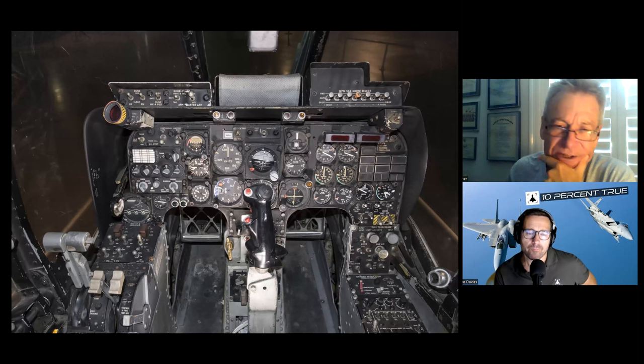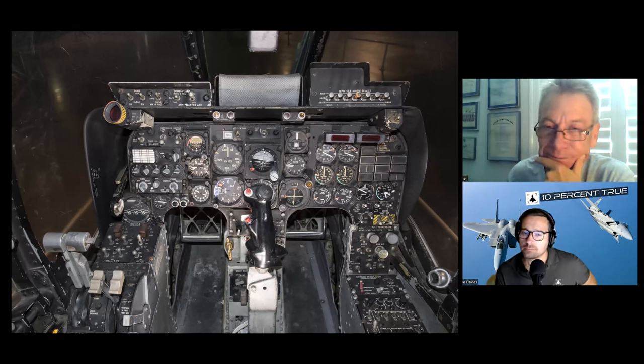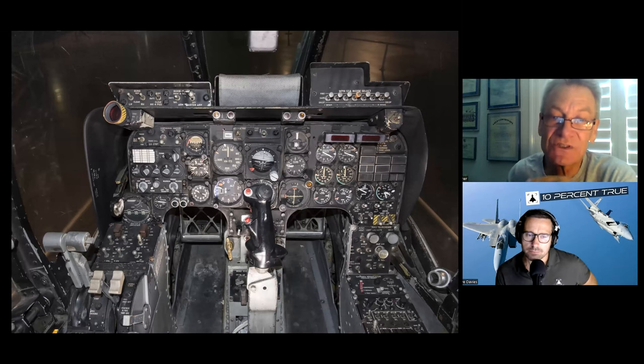This is a standard B8 or M2 stick grip — that's not the right stick grip for the OV-10. It had its own distinct stick grip. Why did they put this on there, I have no idea. They even stuck one in the rear cockpit, and it didn't have one there either.